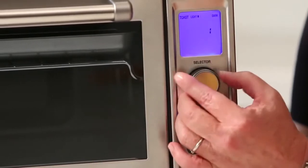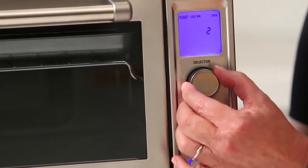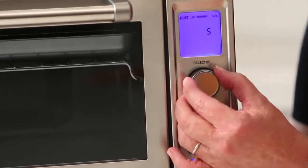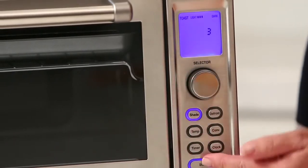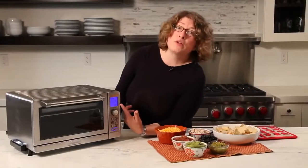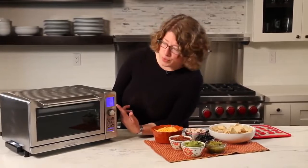So you press shade, and this is where you can adjust your shade control from one — all the way to light — to seven, which is dark. Then you just hit the start button and it'll start toasting. This also tells you how much time you have left in your toast cycle.